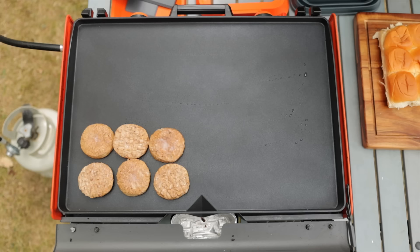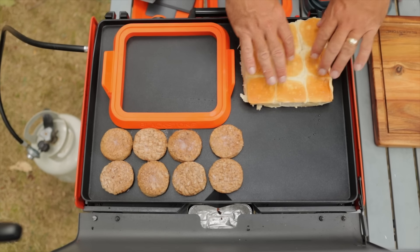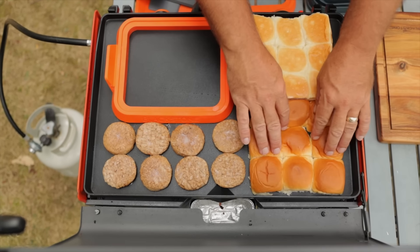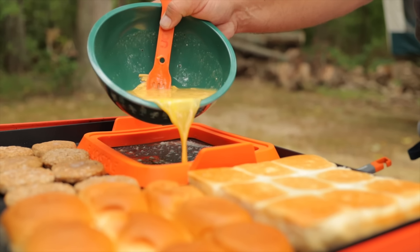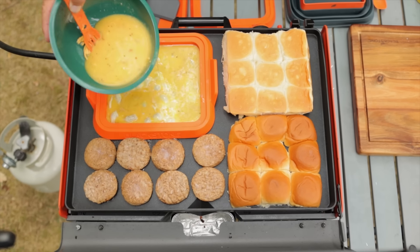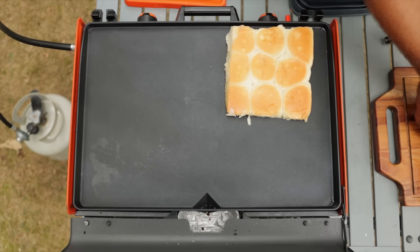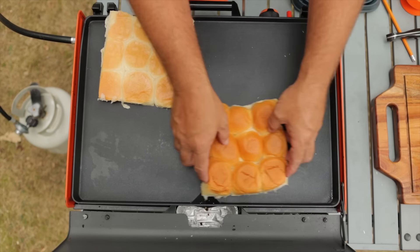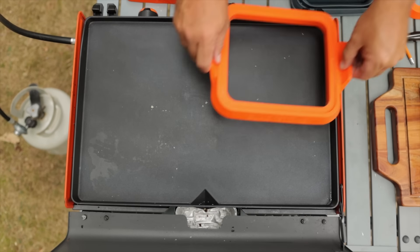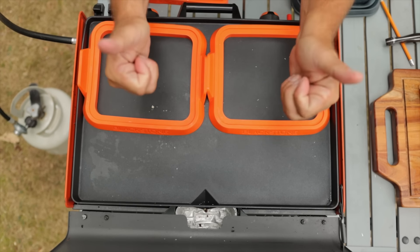We are going to put our eight sausage patties up into the far right corner of this 20-inch Blackstone camping griddle. After that, we're going to lay down the tops and bottoms of our nine Hawaiian rolls and get them toasted up really nicely. Then we're going to pour our egg mix into the Blackstone omelet ring, using just about every inch of available real estate to make these nine breakfast sandwiches. Sean also pointed out that if you toasted up all your rolls first, you could go double omelet ring with double the sausage patties and come out with 18 breakfast sandwiches in one quick cook — probably less than five minutes.